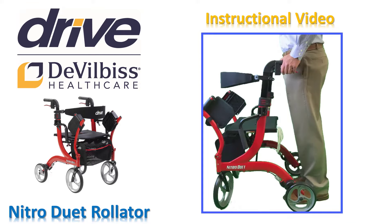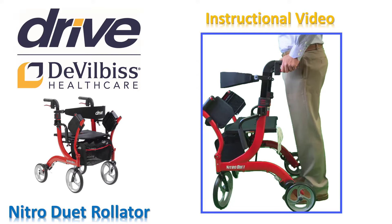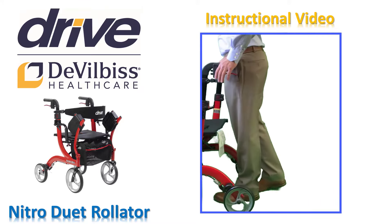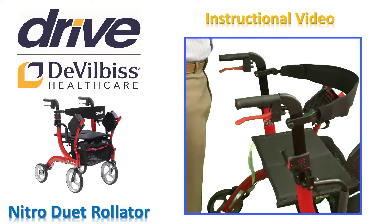Before we make the adjustments to the backrest support, let's review the brakes. When you are walking and you want to slow or stop, pull up on the red handles by squeezing your hand until you stop. Always brake slowly and steadily. When you release your squeeze, you will be ready to move again. When you are going to park your rollator or sit on your Nitro Duet, you need to put the parking brake on. Before you ever sit down, you must put the brakes in parked position so the rollator does not move while you are trying to sit down.